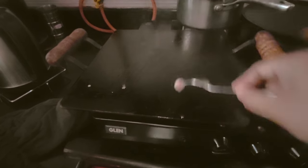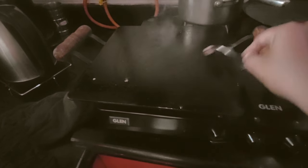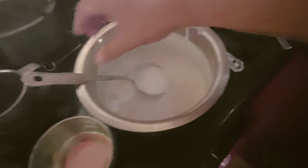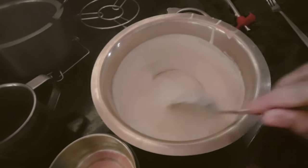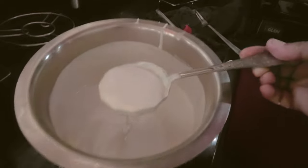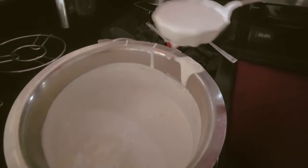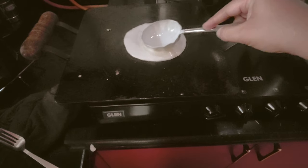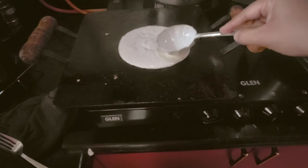I used moong dal, rice, urad dal, and a little bit of poha. You can also use cooked rice and grind it, then keep it for fermentation. It was absolutely perfectly fermented, and after fermentation I added a little bit of salt as per taste. The next tip is I used an onion for applying oil on my tawa.